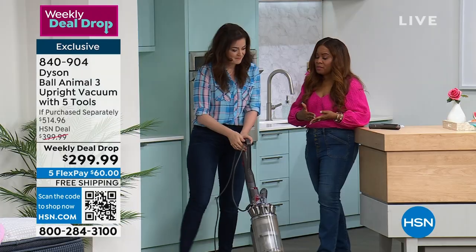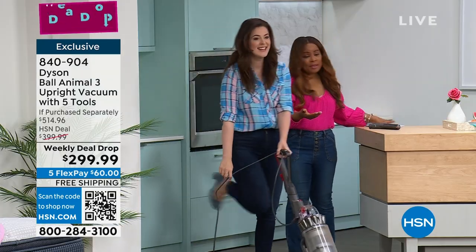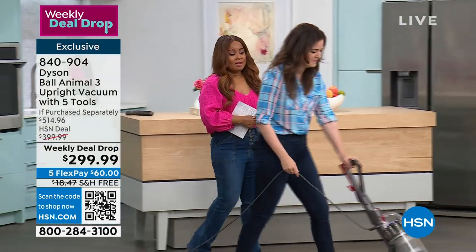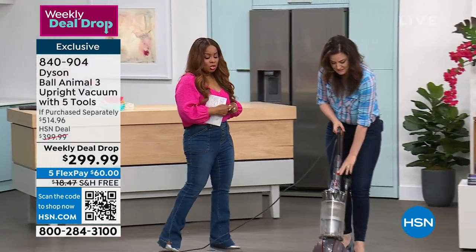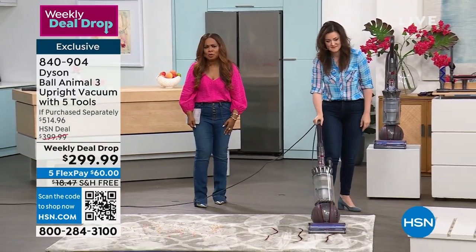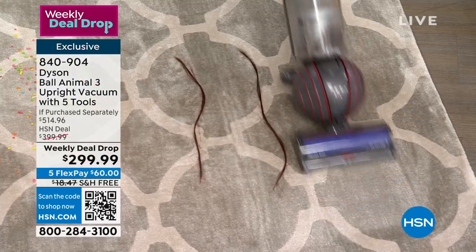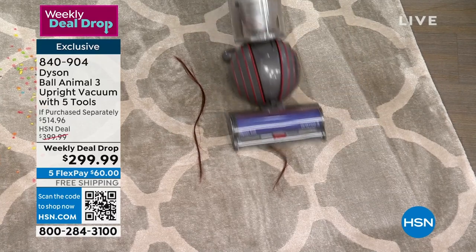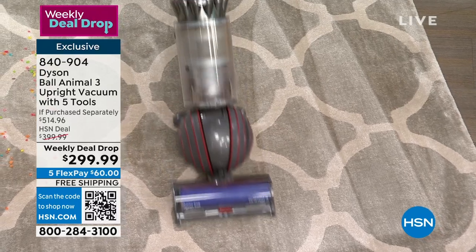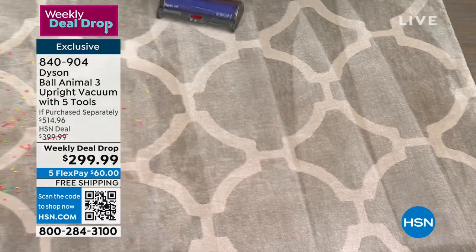We don't have to buy bags for this. Oftentimes I hear people say they have to buy bags or belts — this is effortless. You don't even have to buy filters with this. No additional future costs: no bags, no belts, no future filters. It comes with two lifetime filters. So it's a remarkable proposition for you, especially with the lengthy warranty.